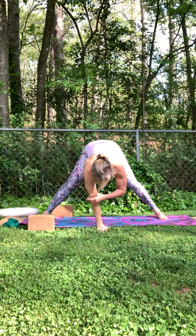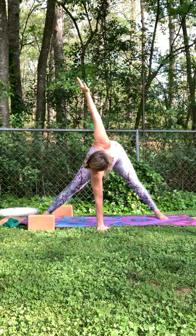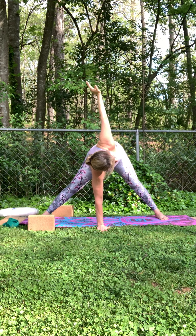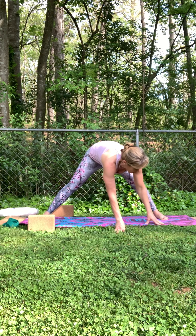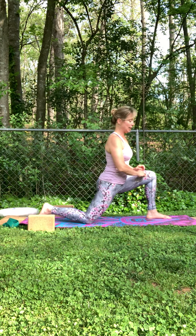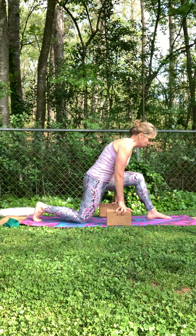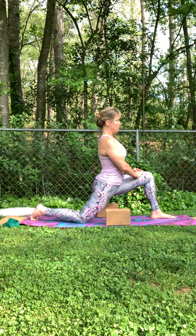Then switch — right hand down, sweep the left arm up. So we're just going to transition to the back so we can go to the other side. Walk your hands back towards the left foot. Come gently down onto that right knee — pad it out if you need to. And start to let the hips sink and settle. Use the blocks. Tuck the back toe if you would like an arch stretch. Take a peek down — make sure that knee is not over your toes.